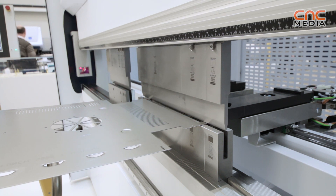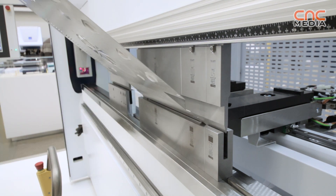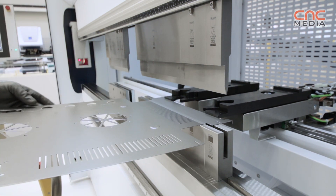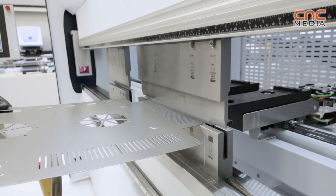Number two, we have a dynamic crowning system. It is a combined crowning system, combining a slot crowning and a dynamic hydraulic crowning.